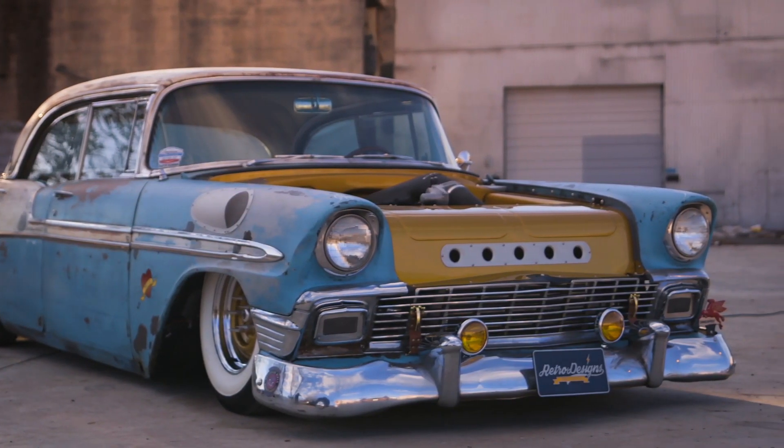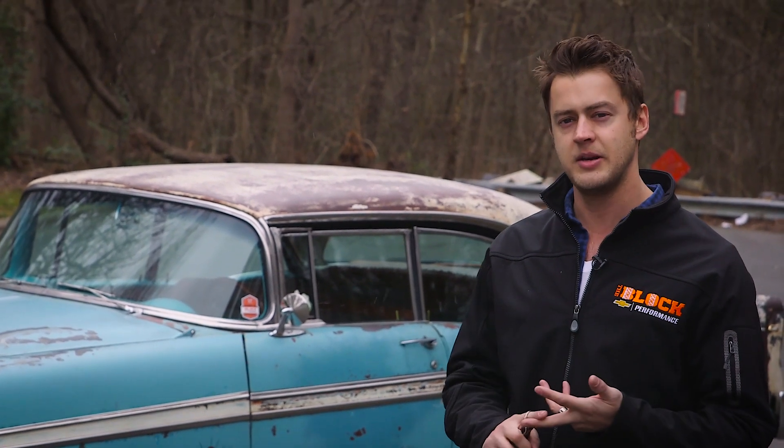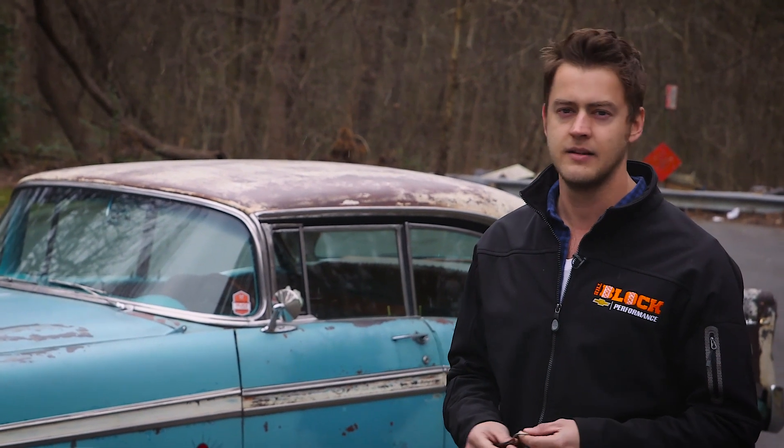We're going to take her for a leisurely spin today, and I'm going to give you some first impressions on the LS3 in general, the transmission, and then we may go stop and talk to the guy who put it all in Bella. Let's go for a spin.